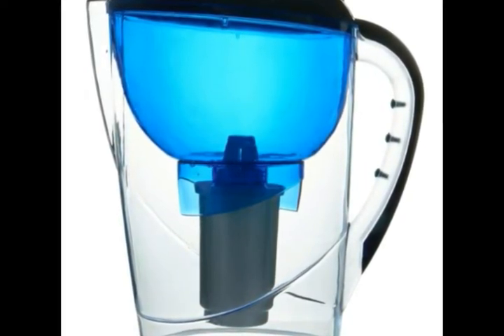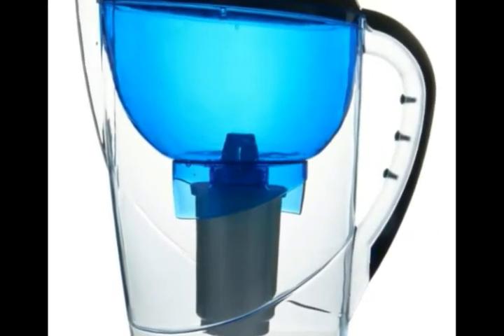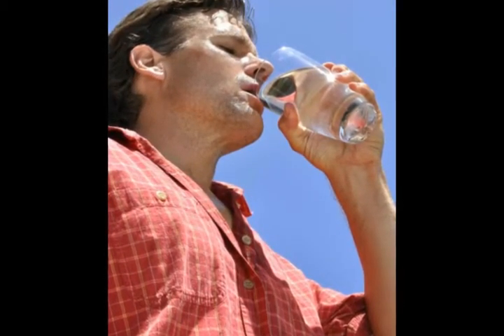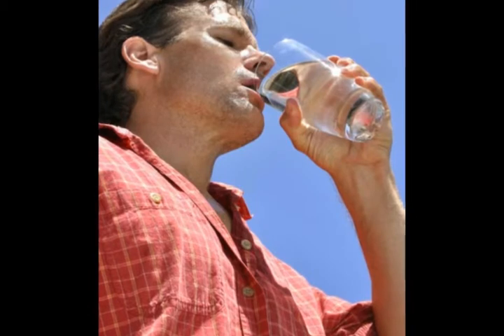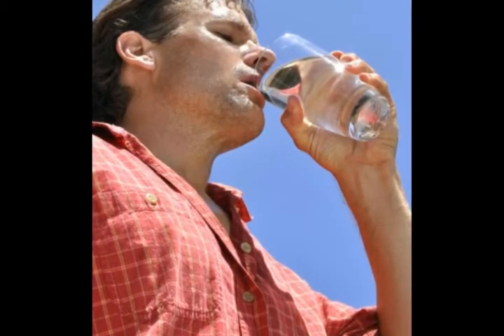Carafe or jug water purifiers contain carbon filters which serve as a physical barrier to trap impurities. The filter is inserted in the top of the container and the raw water is allowed to pass through. The filtered water then collects at the bottom of the jug where a spigot is located. These water filters are easy to use, portable, and cost-effective.